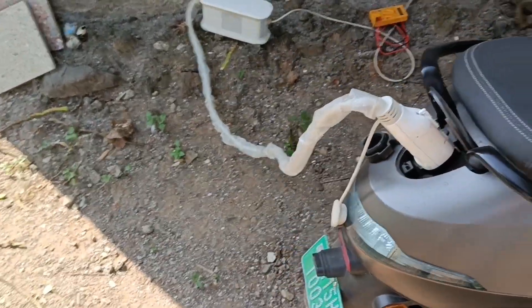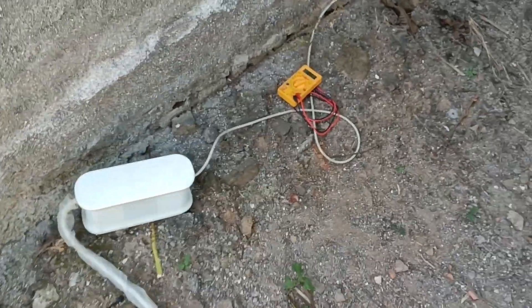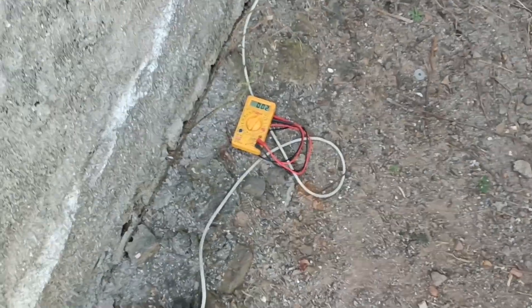This is a problem that many people face. If the voltage is reduced below the minimum, the charger will not start. So you need to ensure sufficient voltage is available for the charger to work.